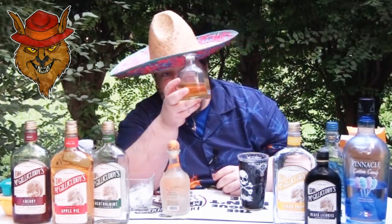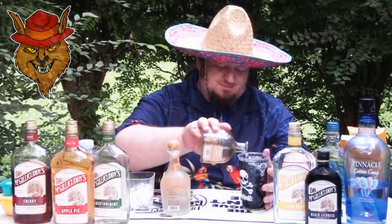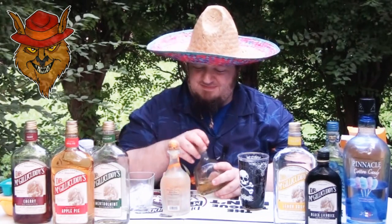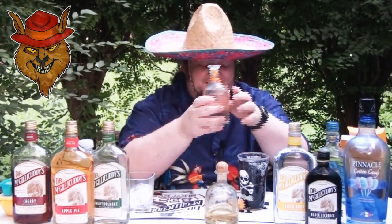Look at that fancy bottle — this smells good. That's a lot of tequila, folks. From there, we want to add two ounces of the orange Patron. That's right, orange flavored Patron. Damn, that smells good.